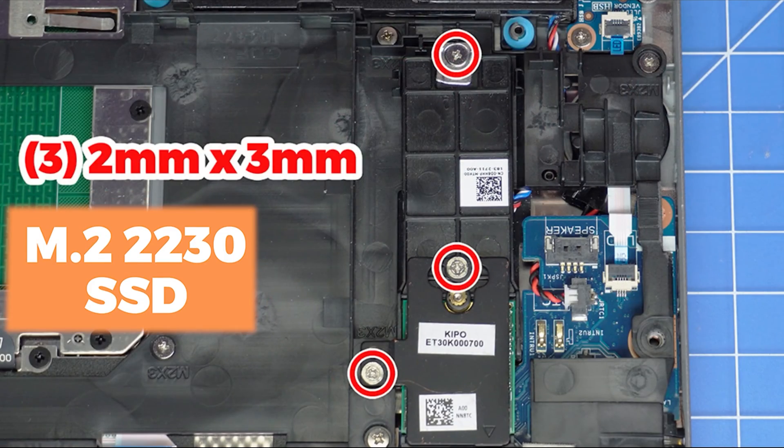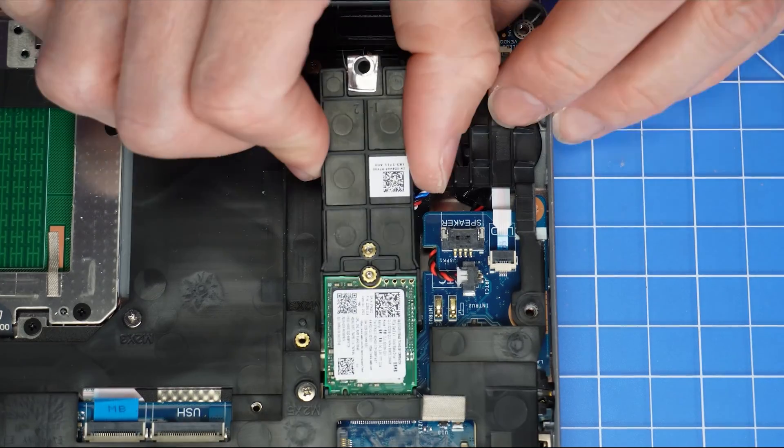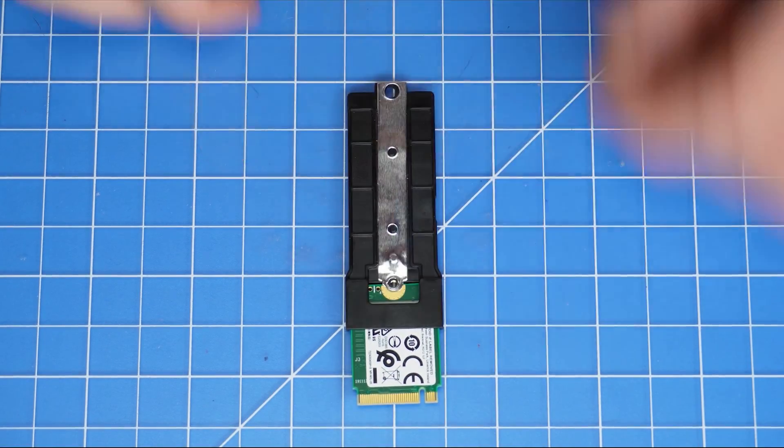First, unscrew and remove the 2230 thermal plate. Then unscrew and remove the SSD holder from the motherboard. Then unscrew and remove the 2230 solid-state drive.